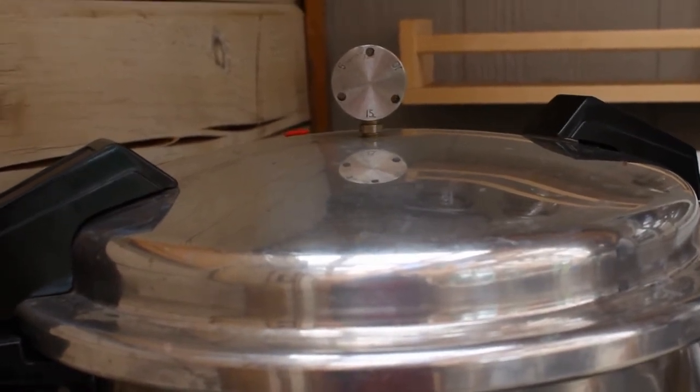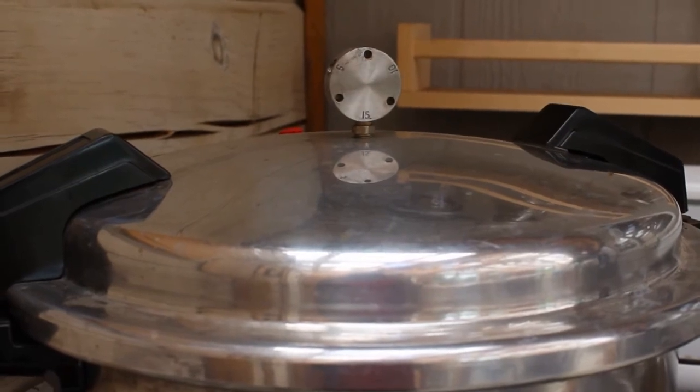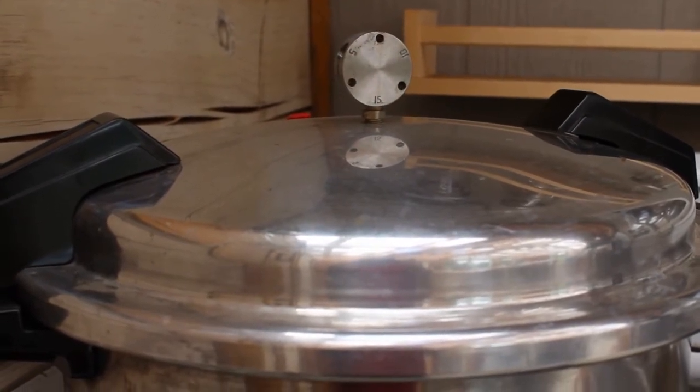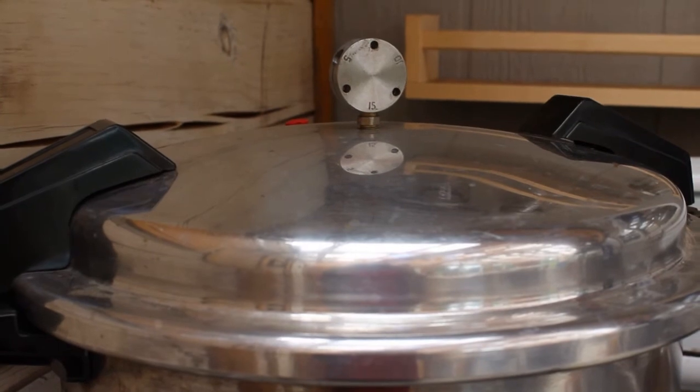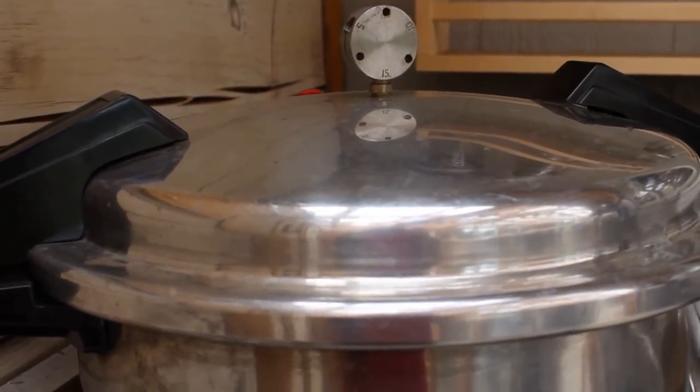I'm hoping to have confidence in eating what I'm making and that I'll have many years of pressure canning ahead, because being off-grid, that is our best solution. In the meantime I'm sticking close by to monitor it.